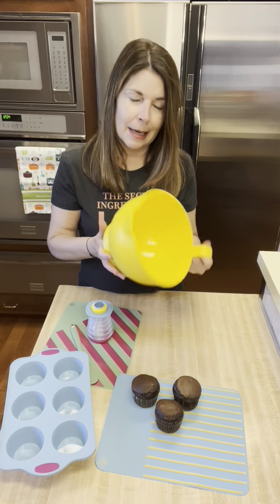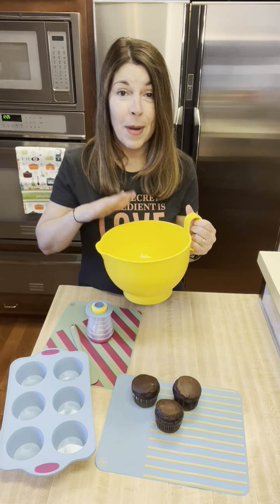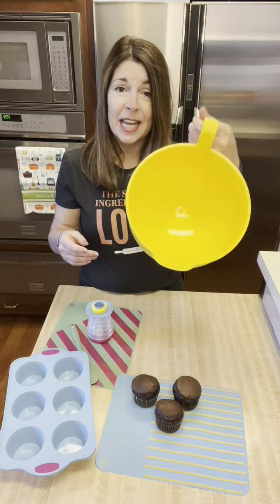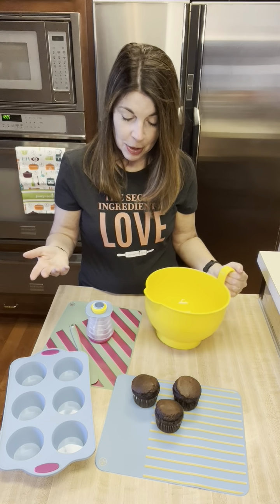This mixing bowl — when I first got it I was like, I don't need another mixing bowl. But I have not picked up our glass batter bowl since I got this one. It is so light and so easy. It has a great pour spout and it's just so much easier to navigate.